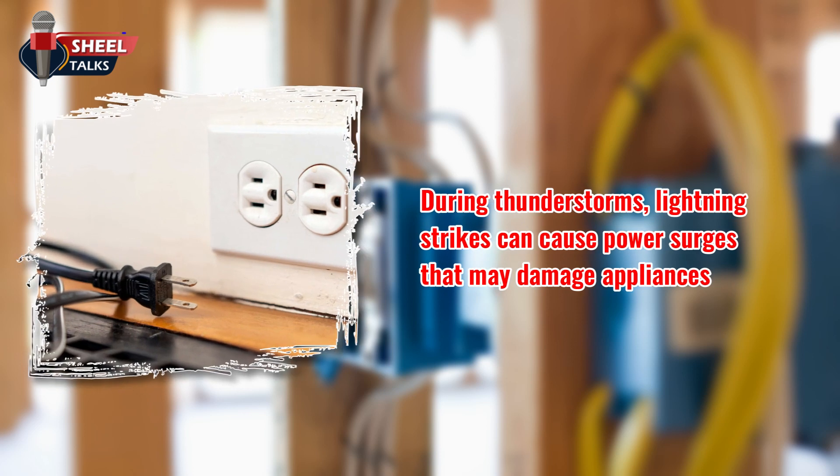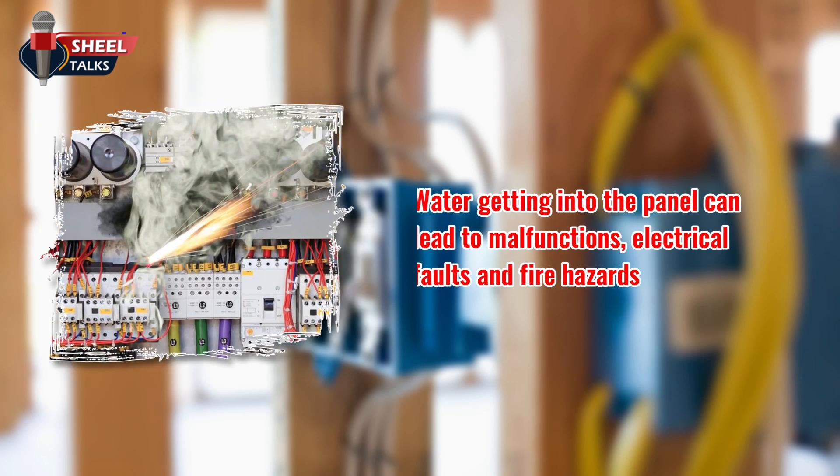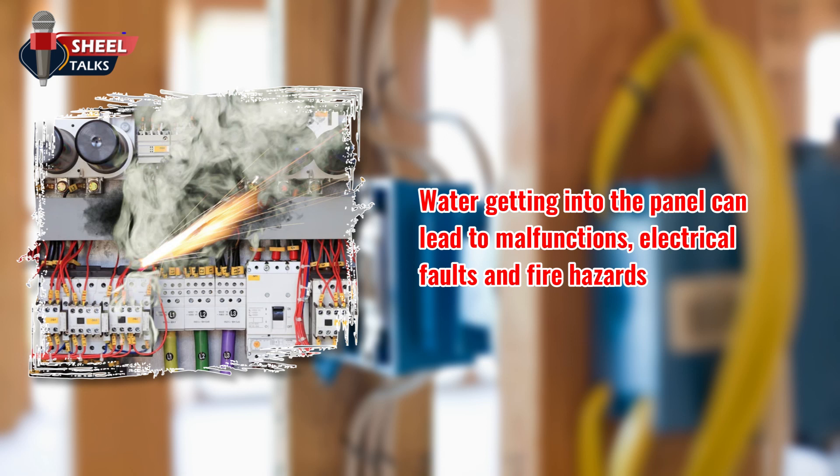During thunderstorms, lightning strikes can cause power surges that may damage appliances. To protect devices, unplug them from the outlets. Water getting into the electrical panel can lead to malfunctions, electrical faults, and fire hazards.